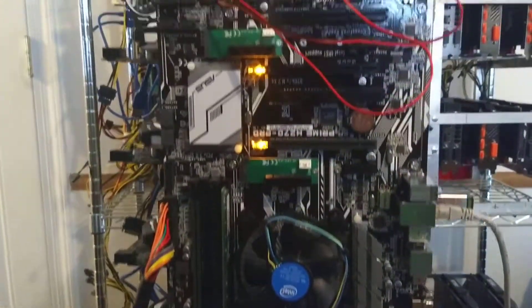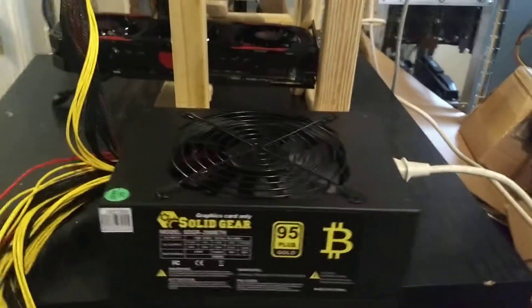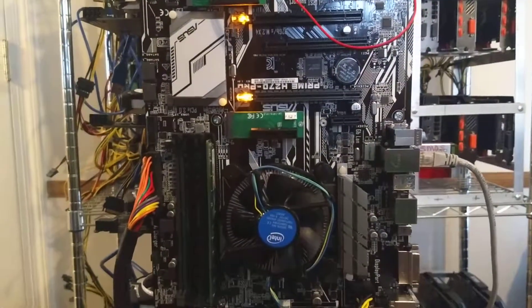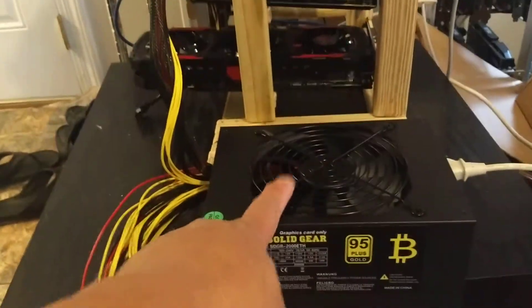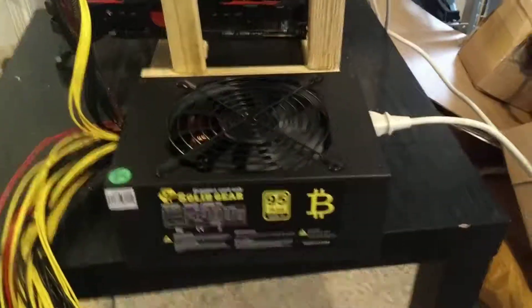The motherboard is not even working, so I turn it off. This is the most basic setup — if it were working, this fan and the fan here should both work. It's not working at all.